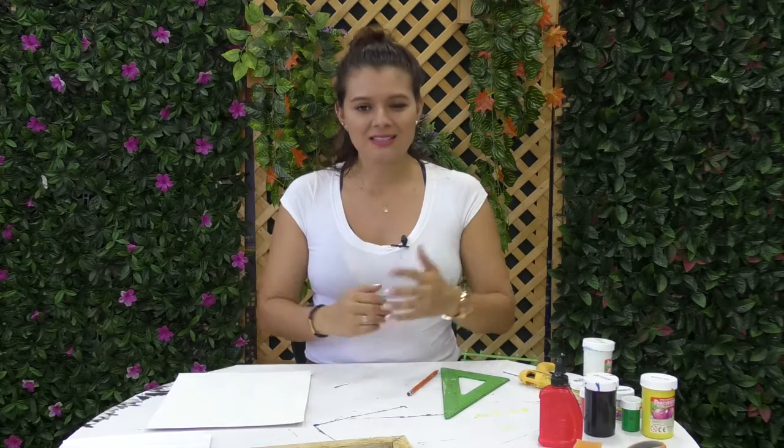¡Hola! Bienvenidos al Taller de Yuli. Nuevamente estamos aquí dándoles ideas para la realización de adornos para nuestras oficinas o para nuestro hogar. Todo esto se viene poniendo de moda y a veces no contamos con el presupuesto o creemos que no tenemos las capacidades para hacerlo con nuestras propias manos. Aquí les tenemos una idea para realizar una decoración en pocos minutos. Los materiales son bastante económicos y el resultado puede ser tan interesante como usted lo desee.